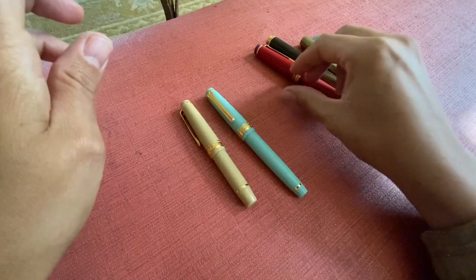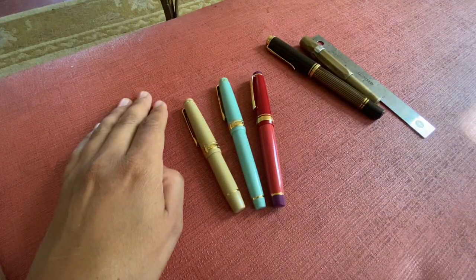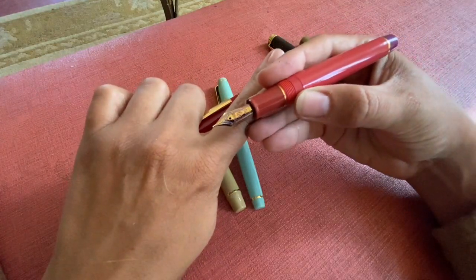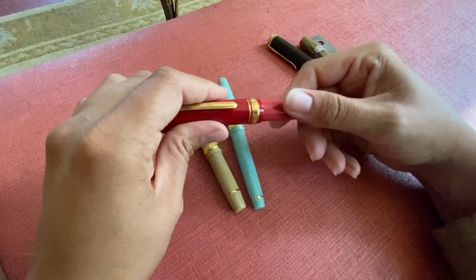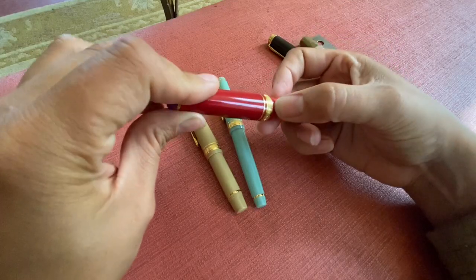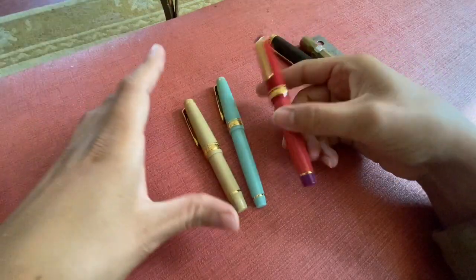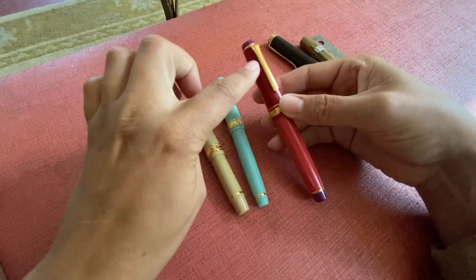I have kind of a love-hate relationship with Sailor. It's a pen that I have gravitated towards for many years — I really love the Sailor pens, I love the look of them, I love the colors that they produce, I love the nibs. They're beautiful nibs, they usually are really exceptionally tuned and write very well. However, I have several older Sailors that all have cracks around the cap and cracks around the grip section, so that's just something to keep in mind.